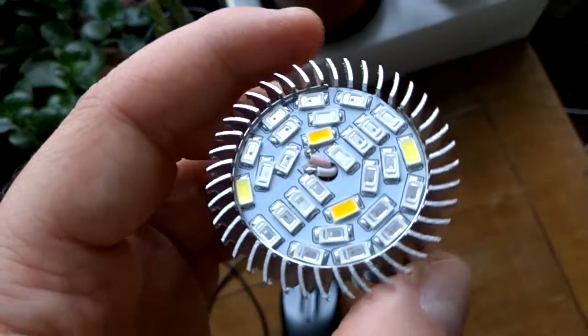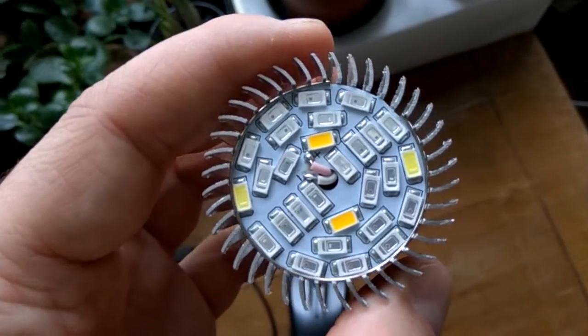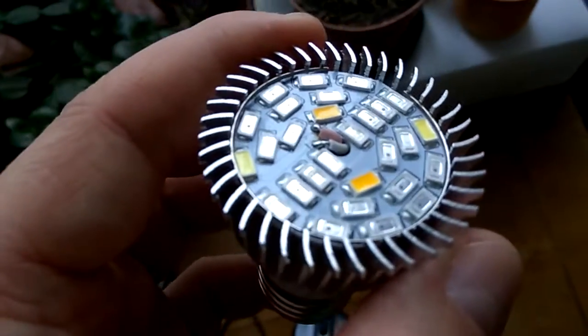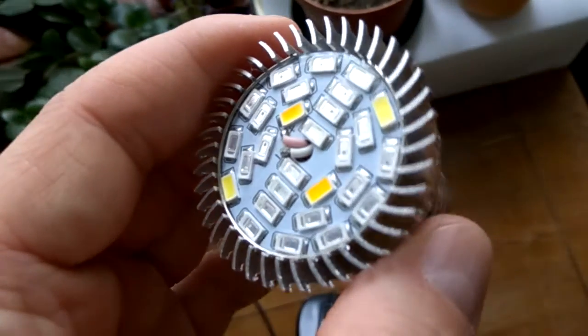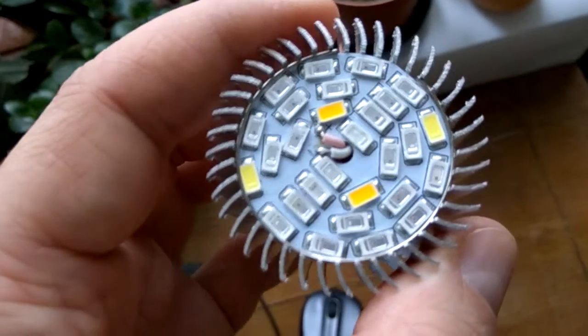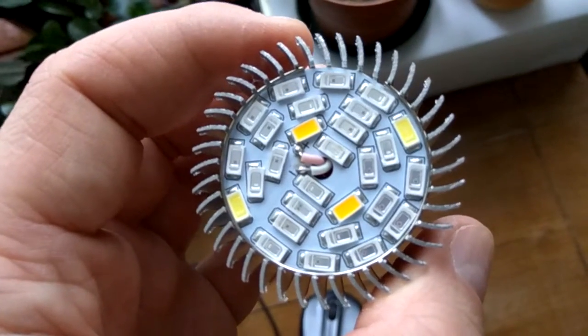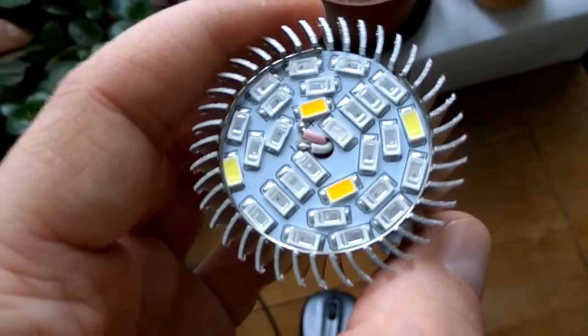I'm not sure if 4–5 watts is sufficient for any good growing experiment, but let me know your experience. I'm quite new to the growing thing — I'm mainly working with electronics. Thanks for watching, let me know your comments, and I hope this was helpful.